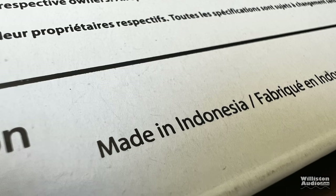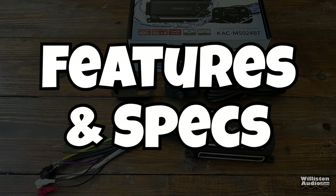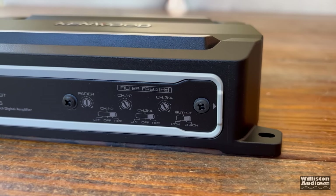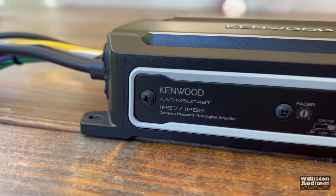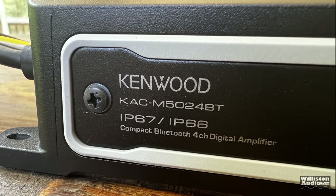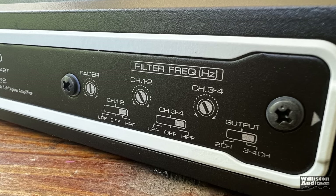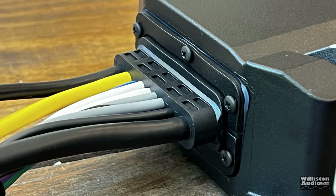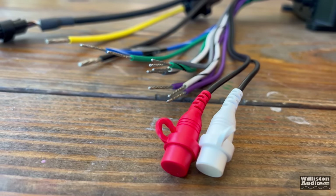This marine-grade amplifier boasts IP67 and IP66 ratings, which means it is water-resistant against powerful jets as well as protecting against complete temporary water submersion. Things like this panel with the silicone around it help keep water out, as well as the way the speaker wires and power wires come out of the amp with silicone there help protecting against water flow.